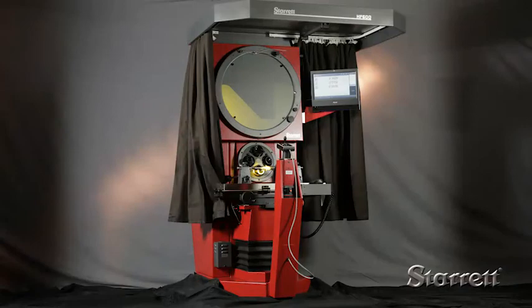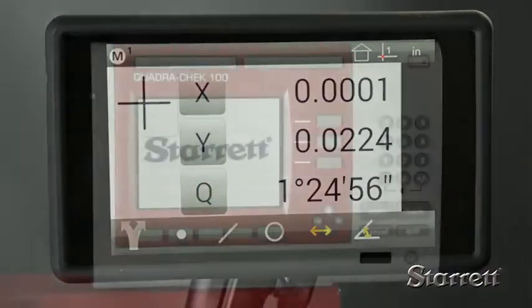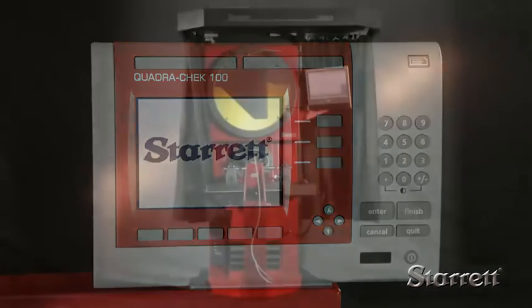If you have optical measurement applications for larger parts, a Starrett floor-standing comparator will improve your precision, throughput, and repeatability.